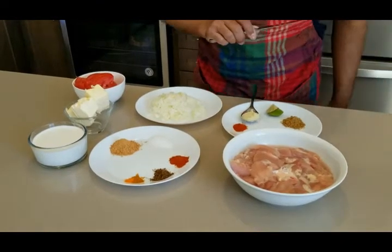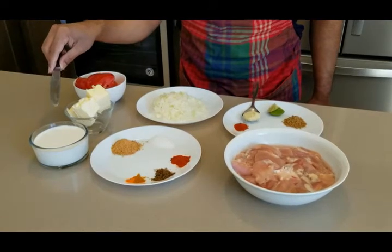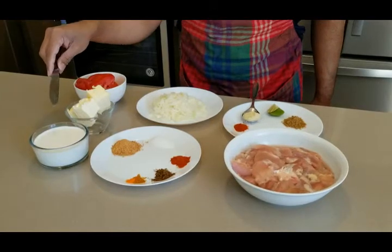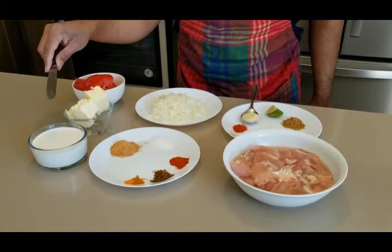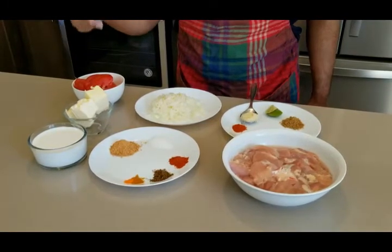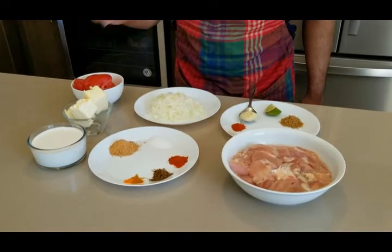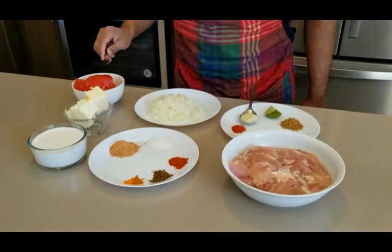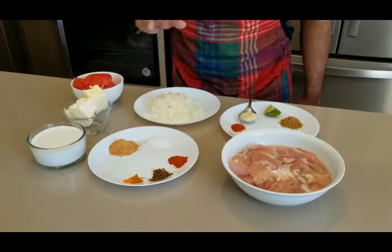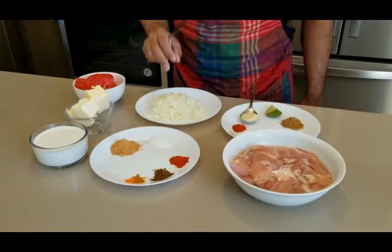You'll need about one cup of cream. I'm using 10% cream, but it's up to you — 15% or 18% is totally fine based on your taste. We also need a good amount of butter, one tomato finely chopped, and a small finely chopped onion.